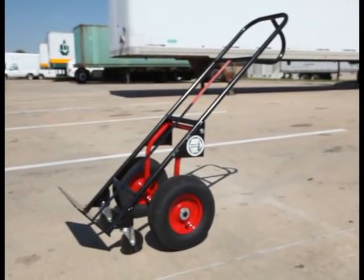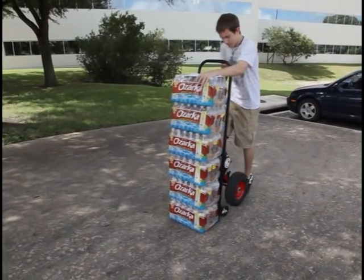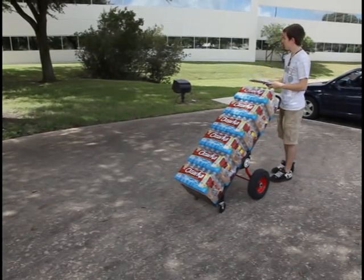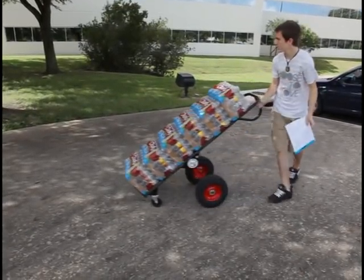Traditional hand trucks have three main problems. First, the user has to support a lot of the load weight. This leads to back and shoulder injuries, and those lead to missed work, increased health care costs, and a lot of pain.